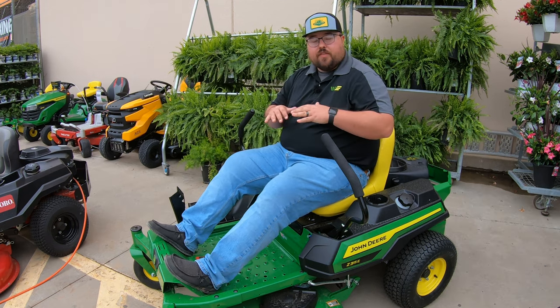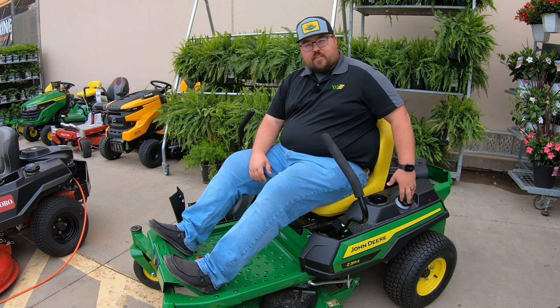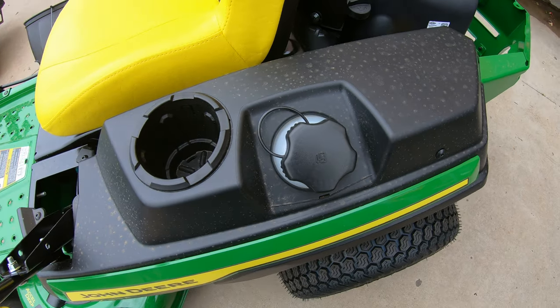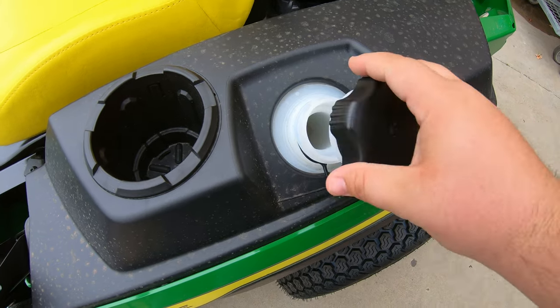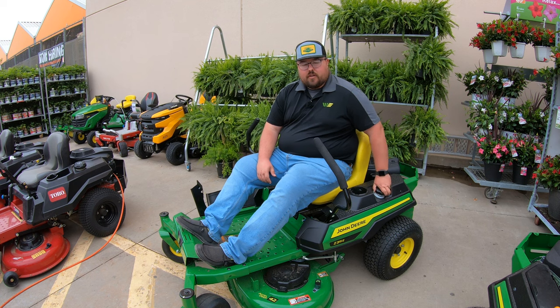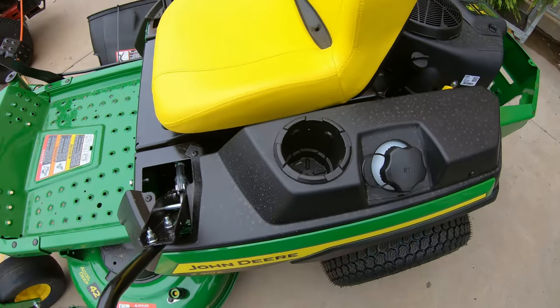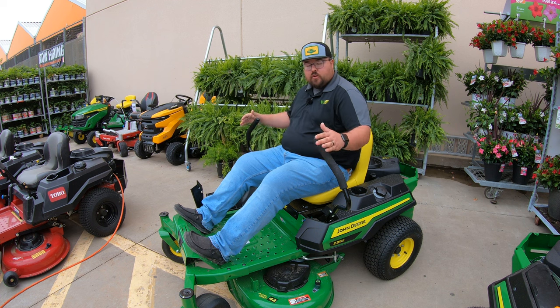Looking at the operator station, starting on the left hand side — just outside the station — is the gas fill. This is a large opening on the side with a tethered lid, and it's a three-gallon tank, giving you plenty of fuel to get your mowing done. Moving in front of the fuel tank is a beverage holder, and then moving forward we come to the control lever on the left hand side.